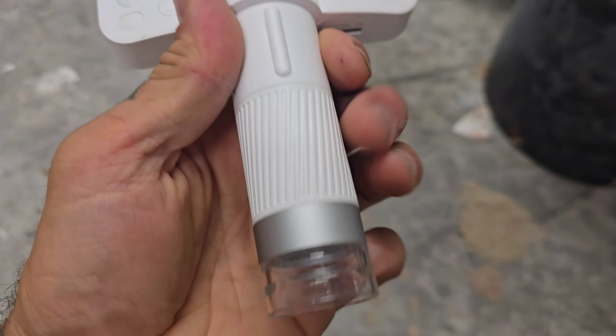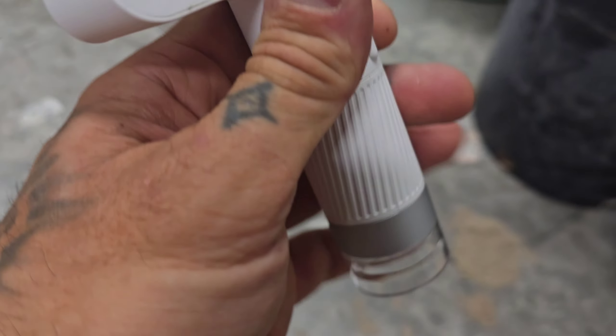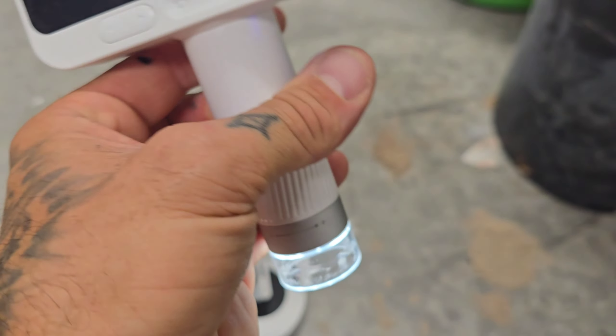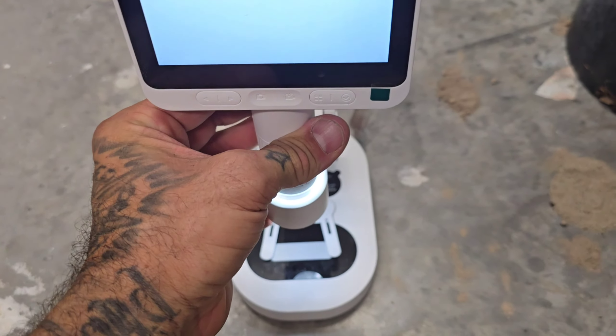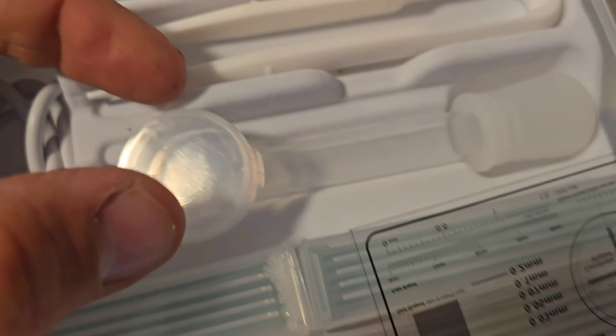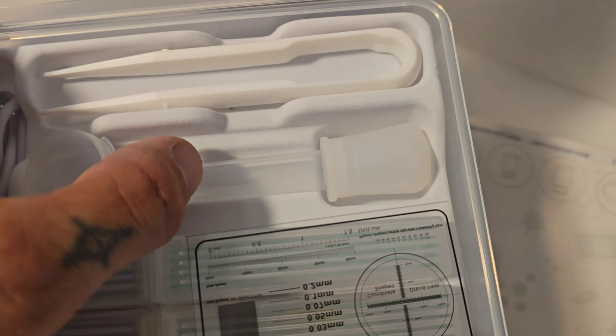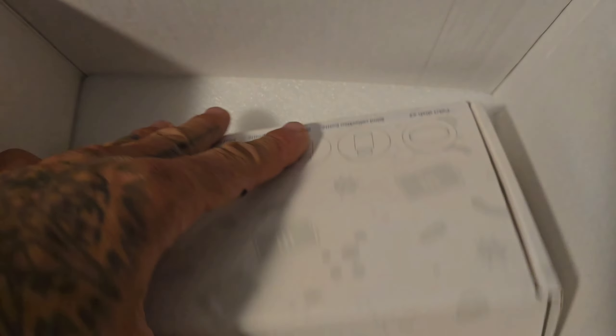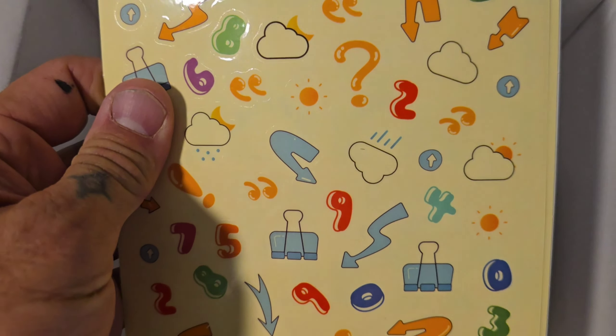Let me take a quick look at this thing. You turn it on right here — there's the lens, it comes with a lens cap. You can control the brightness and zoom. It comes with a little stand and a whole kit: tweezers, slides, cover slips. A little sampler for pond water — we got some water out of the nasty green algae-ridden stock tank where I keep mosquito fish. You also get a specimen box and stickers.